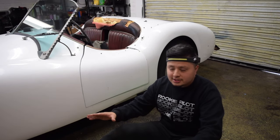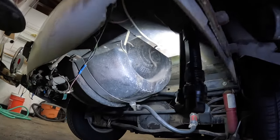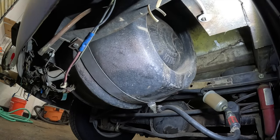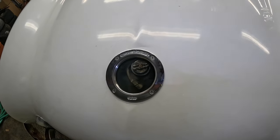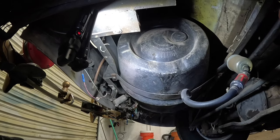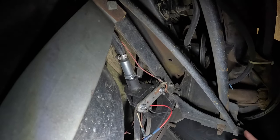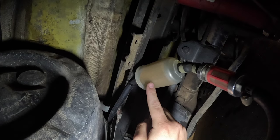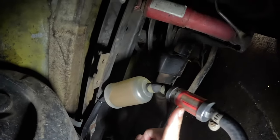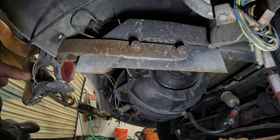Moving to the underside of the car, we have one of my favorite details: a beer keg — a Miller Brewing Company keg — which serves as the fuel cell. I find that hilarious and also badass. Taking a look at the underside: there's an electric fuel pump with an inline fuel filter, then another fuel filter, and then another fuel filter. So by the time the fuel hits the carburetor, it should be extra filtered.